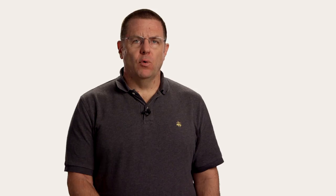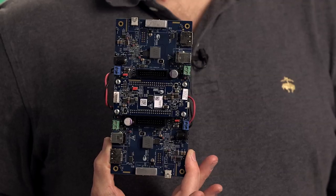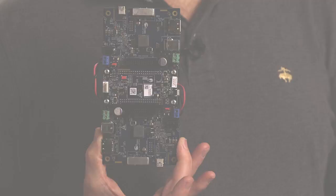And the CY4541, which is the CCG4 kit. These kits demonstrate our second, third, and fourth generation CCG devices, respectively.